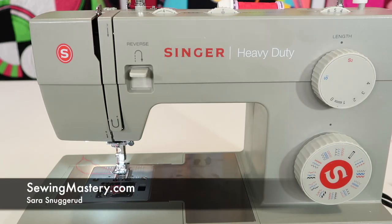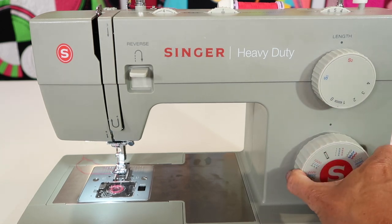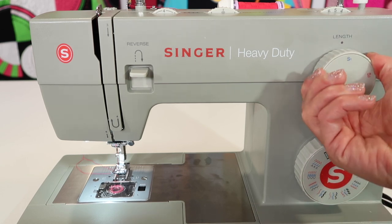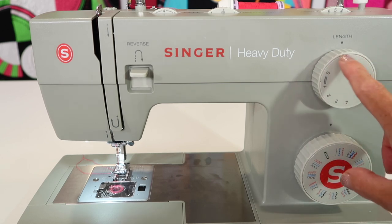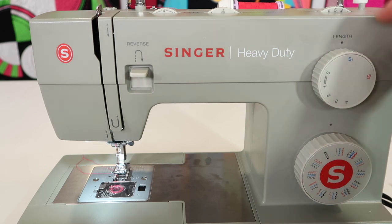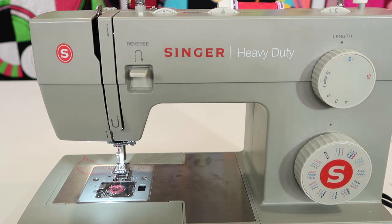There is a stitch on the Singer Heavy Duty 4452 sewing machine that always impresses my students. First, we are going to the straight stitch collection. You see a straight stitch that's black, and a blue stitch that has three stitches next to it. The blue stitch and the red stitch are the same, so it doesn't matter which one you're on. The length is preset, and you put the width back to zero.